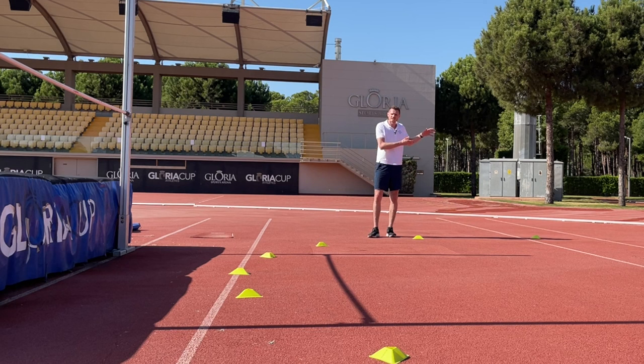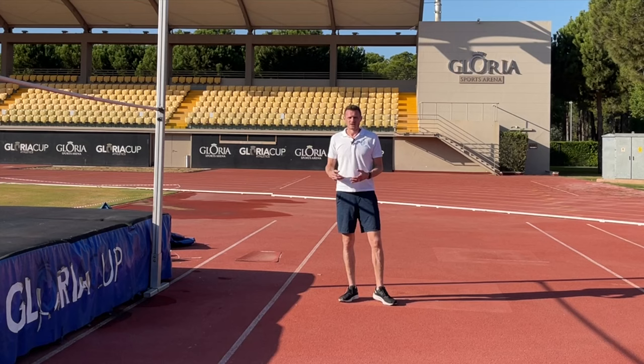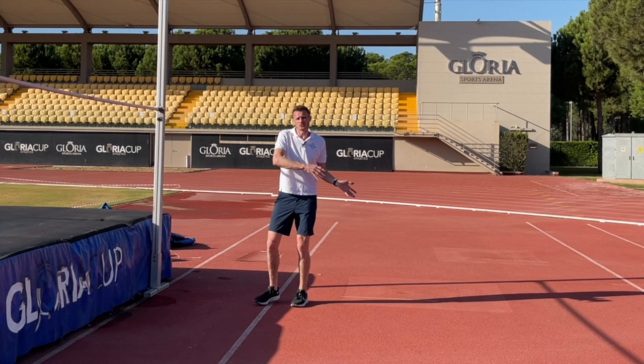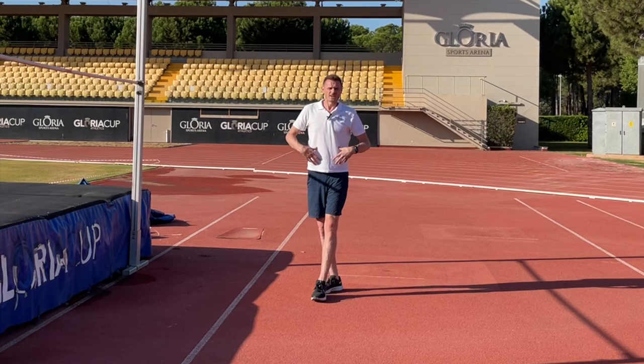In order to create an arch over the bar we need to have an effective takeoff, and that means we need effective running mechanics into the takeoff. As we warm up for the high jump we need to understand that we're going to be running forwards, running around the curve, and fighting the forces that are going to throw us over the bar.